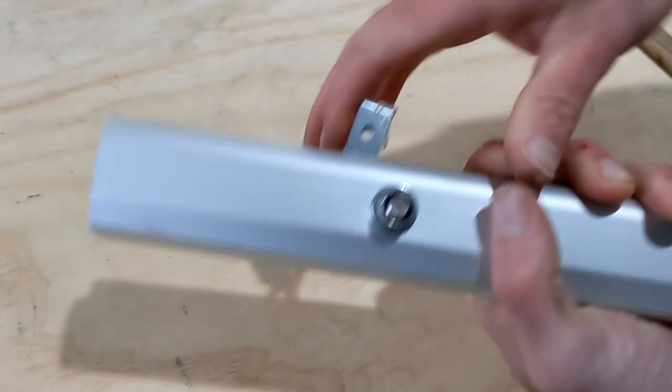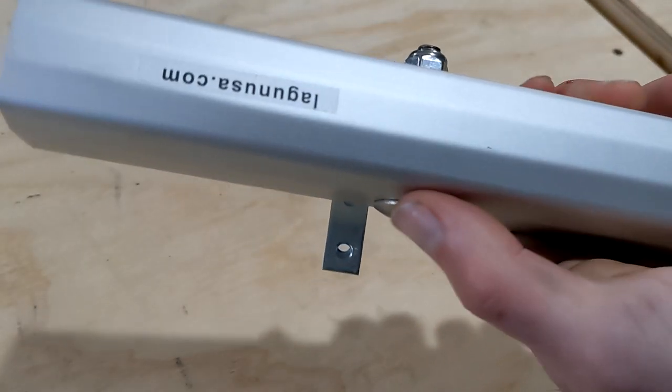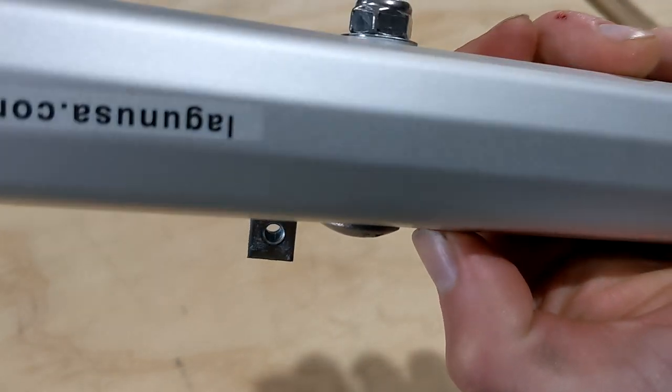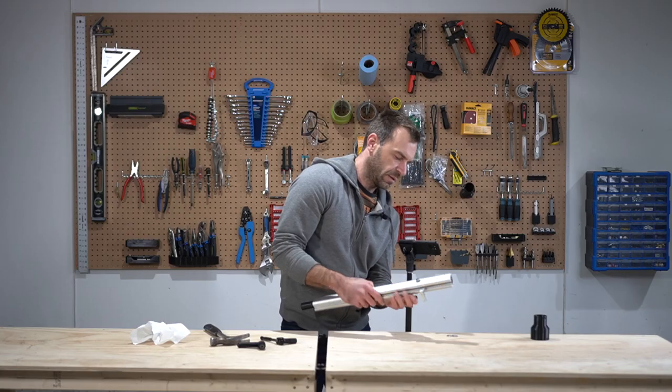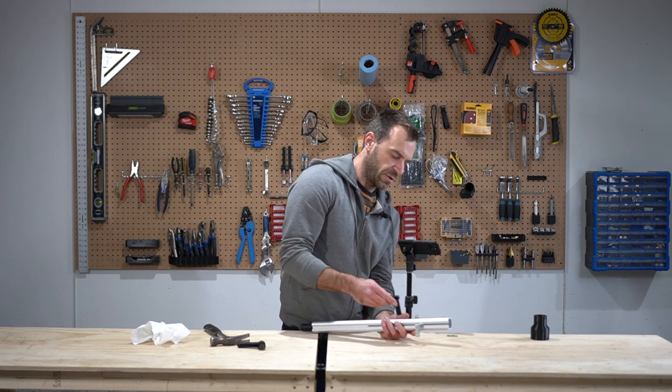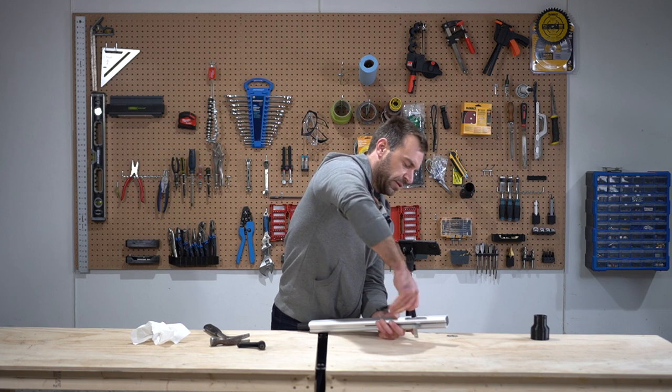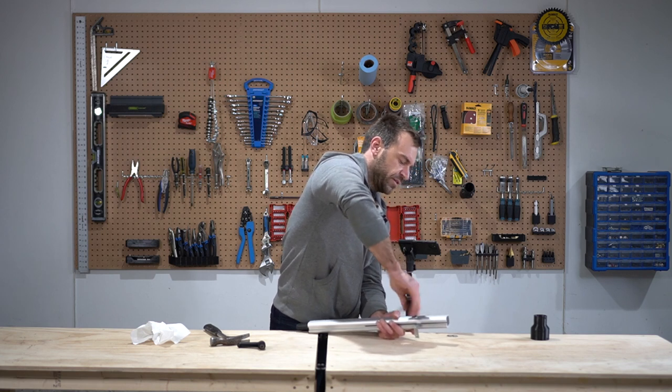There we go — now the bolt is press fit. I'm just gonna untorque this nut so I can remove the square edge.